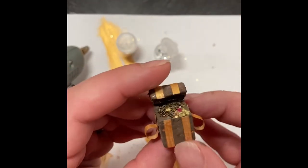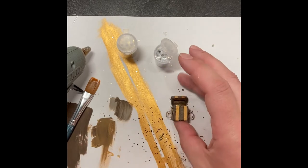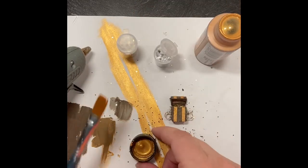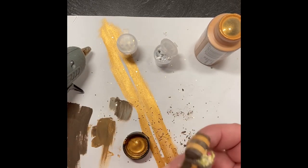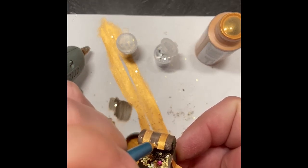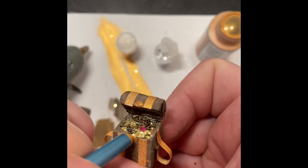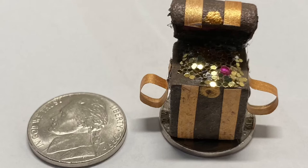If you guys liked this, I hope you like, comment, subscribe, and share — come back and visit me. Finally, I'm going to grab that gold paint that we used to color the bands and, taking the bottom of my paintbrush, I'm going to put a little dot at the center of the lid and a little dot at the center of the treasure chest next to where all the treasure is — this is going to symbolize the little locking mechanism. All right, that does it for me, crafty adventurers — I hope you enjoyed!